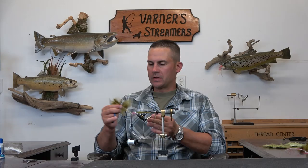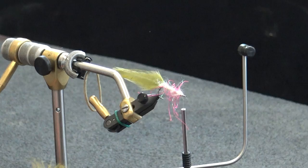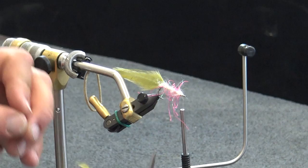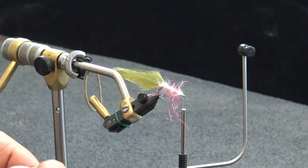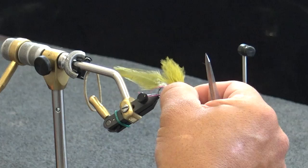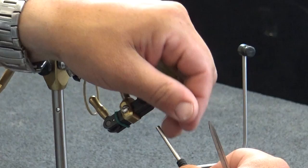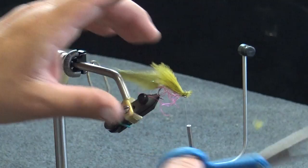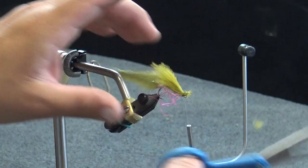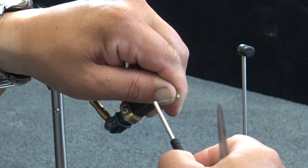I'm going to take a section, peel that off from the side, then take my thumb and finger and bust those tips off a little bit so it evens up slightly — it doesn't have to be perfect, just somewhat even. Trim that out and lay it right over the top. Capture that with a couple of loose wraps, pull down tight, get it secured to the hook. Take a couple of wraps right in the front to make sure that eye is nice and clear, then trim.